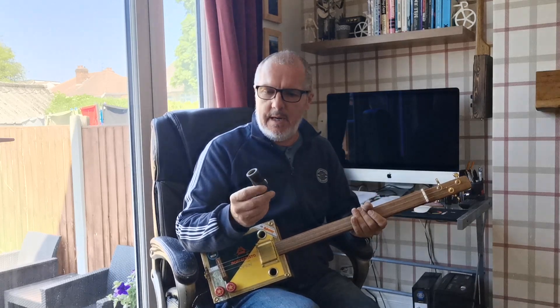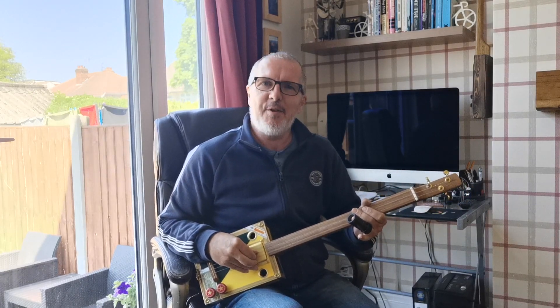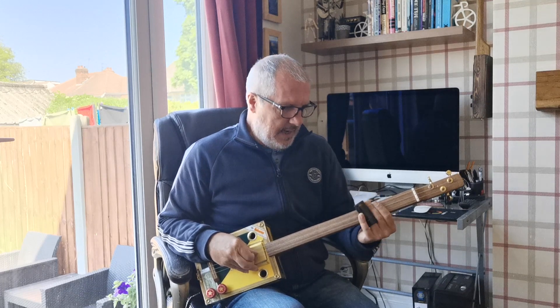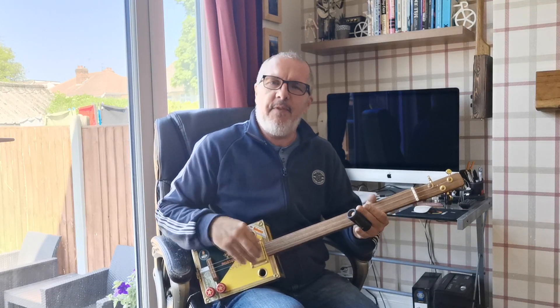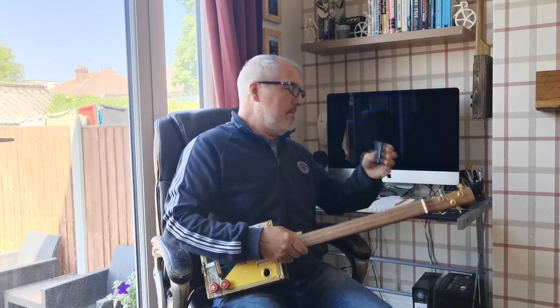Bottleneck slides - they sound great, don't they? I really like the sound of a bottleneck. I was using a steel slide for ages, but I find the sound of a bottleneck just sounds sweeter than the steel. I'll show you the difference.